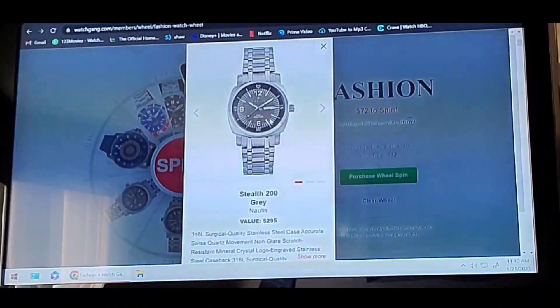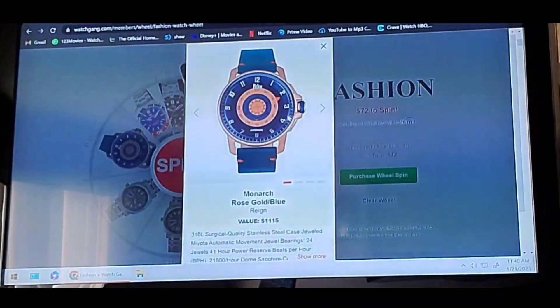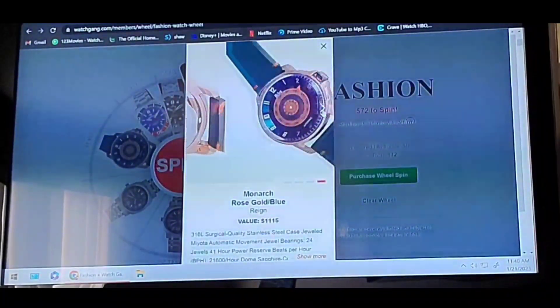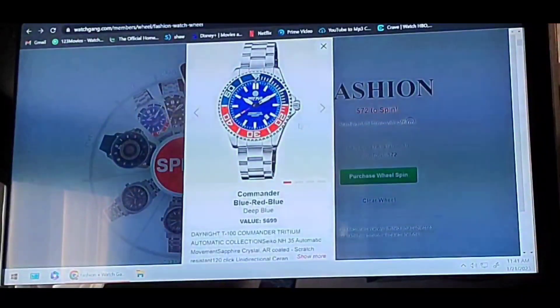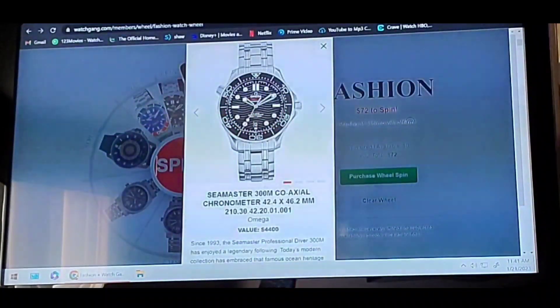They have a blue face, a green face, a black one, a red one, but I think the Stealth Grey just looks classy and cool and can probably be worn anywhere. For my level three, I have a Rain Monarch, which I only picked because I like the look of it — it's something a little different and it looks very nautical. My level four is a Deep Blue, a diving watch that can actually have a light-up face when you're underwater. And my Grail, of course, is an Omega Seamaster, which I just think is an epic watch.